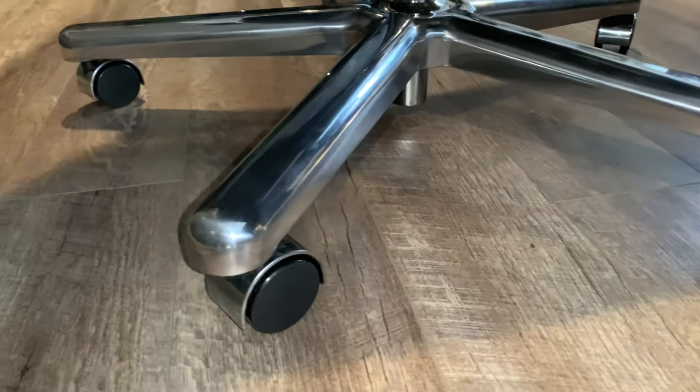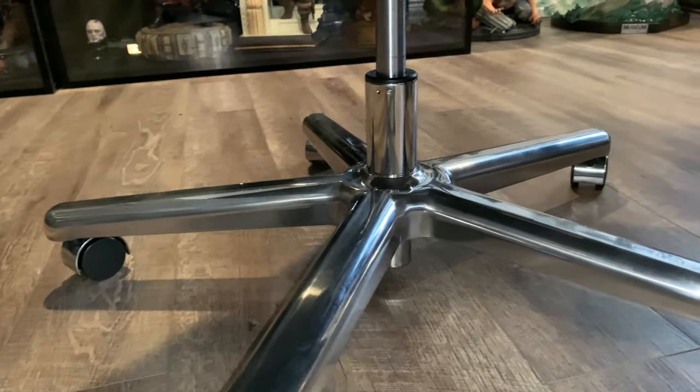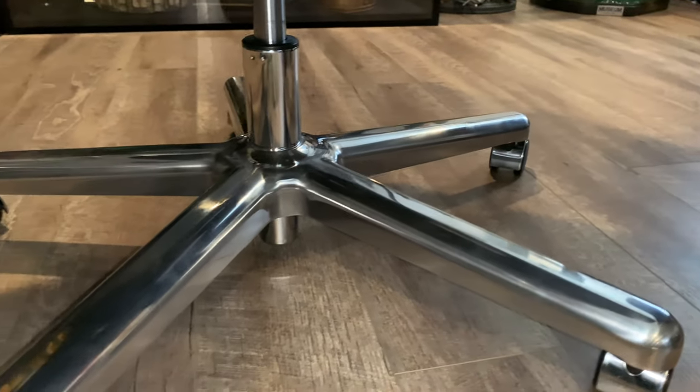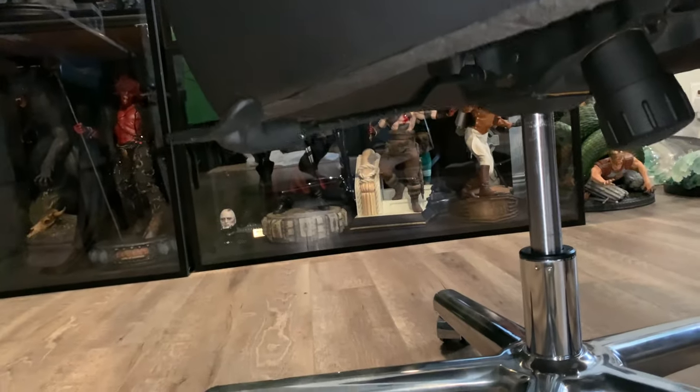Down here you can see the metallic casters or wheels. It's a typical office chair — it has the lever to go up and down depending on your height. I have it at full height, a tiny bit less. I'm a very tall guy, which as I've said many times at New York Comic Con, everyone's like, I didn't know you were this tall. That's right, I'm a giant. So very, very cool.